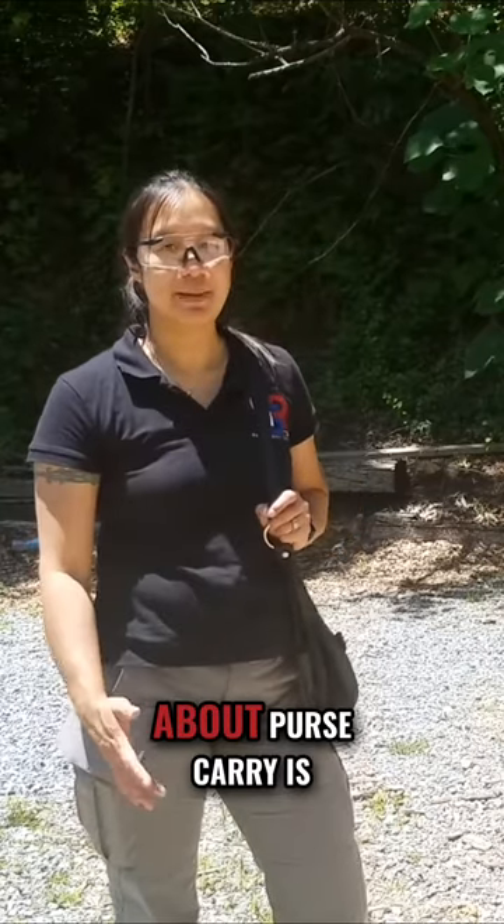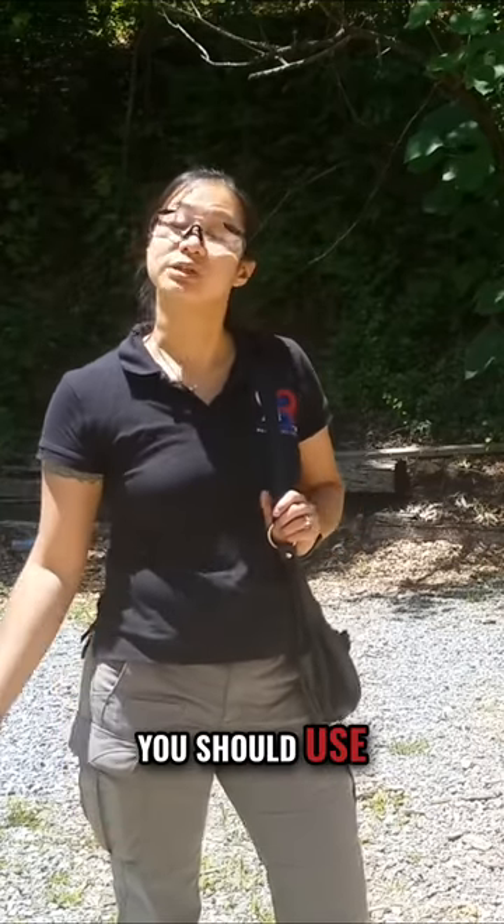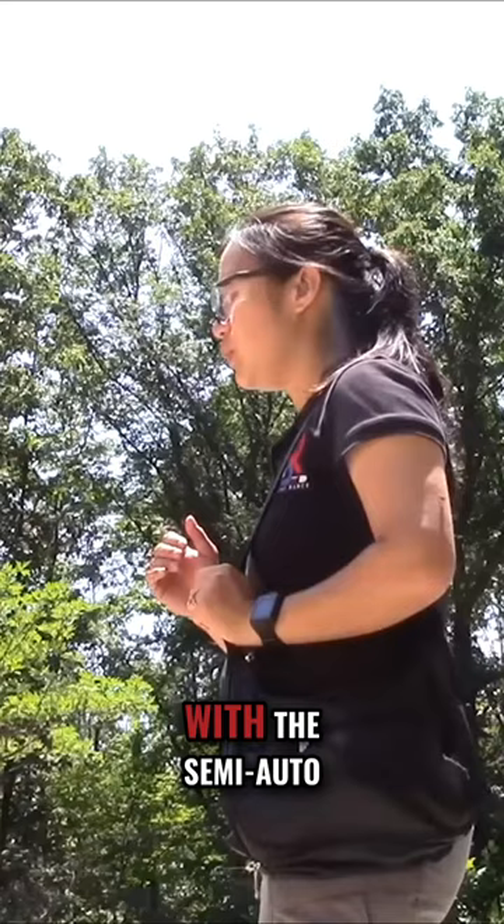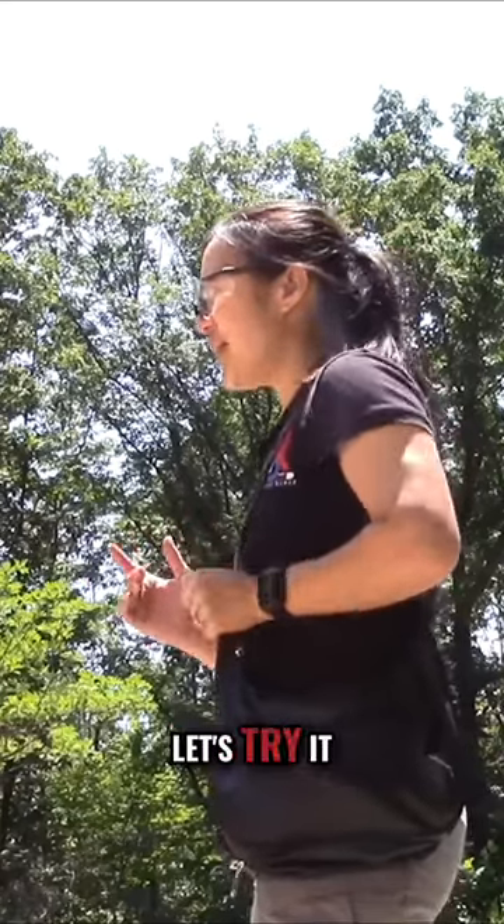Now one of the arguments about purse carry is, well, you should use a revolver instead — that slide can't get cut off like we saw with the semi-auto in one of the purses. Let's try it.